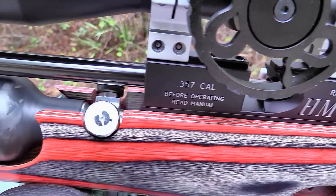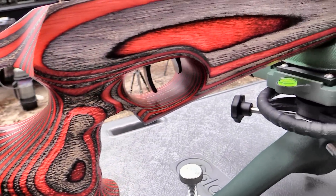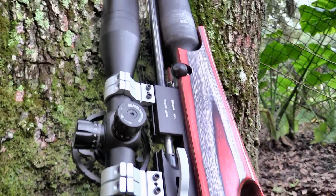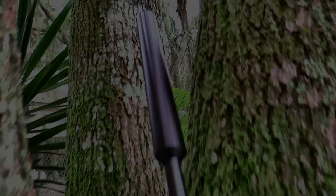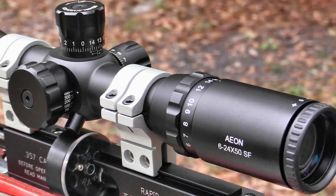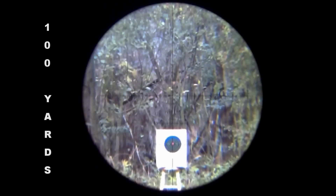Sometimes, folks, you just don't have words. But since this is a review, I've got to come up with something. Since the day I unboxed the HM1000X, it was evident that the folks down at Rapid Air Weapons put a lot of heart into making this rifle what it is today. With the forums abuzz about the Rapid Air Weapons and the Aeon Scope, what better venue to partner these two great machines? I invite you to come along with me today as we explore their potential.